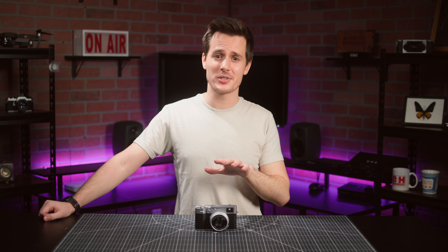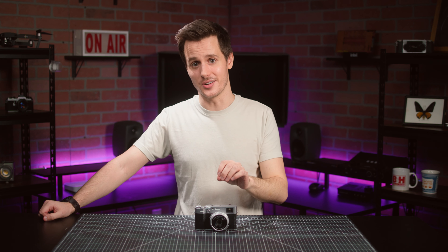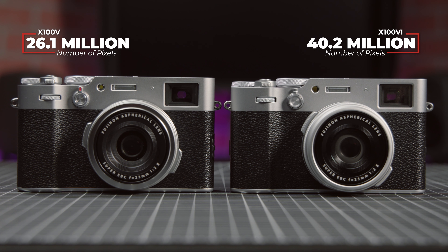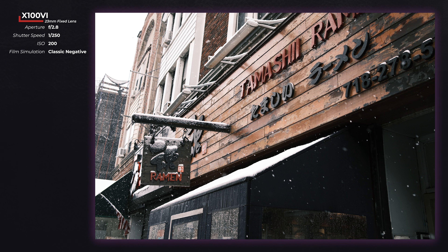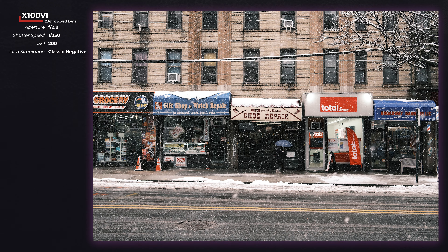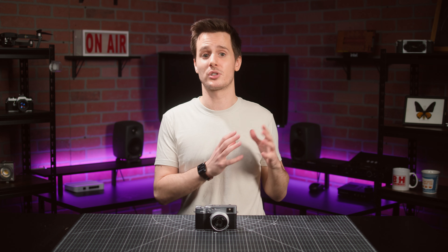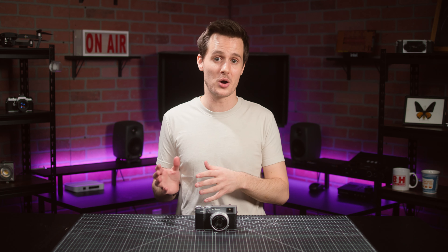In terms of what's new with the X100VI, we have to start with that sensor. Fujifilm has packed a massive 40 megapixel X-Trans CMOS sensor into the body. This is 1.5 times more resolution than the X100V, and it results in extremely detailed, high-resolution images. On a fixed lens camera like this, it's doubly helpful since it will give you much more latitude to crop in and reframe your images in post than you had on any of the previous X100 cameras.